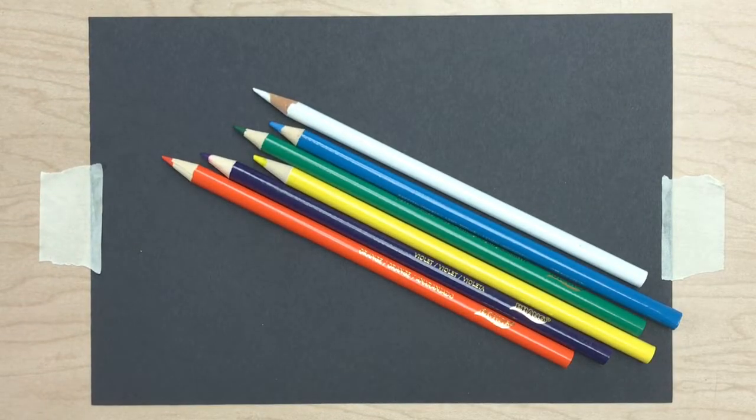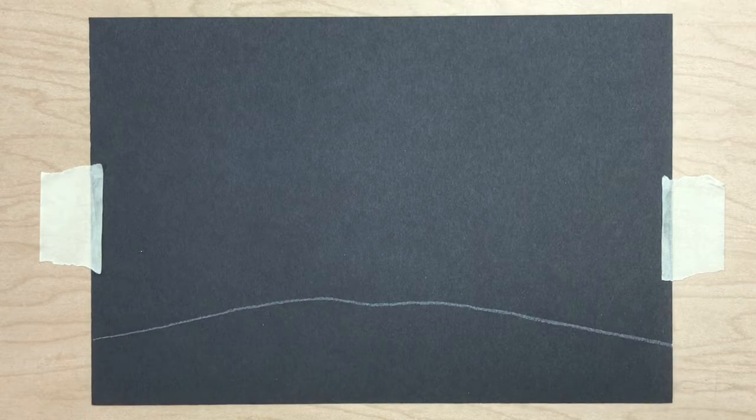To begin our spooky night we start out with a black piece of paper and color pencils. I'm going to start with my white color pencil and draw a horizon line at the bottom of the paper.